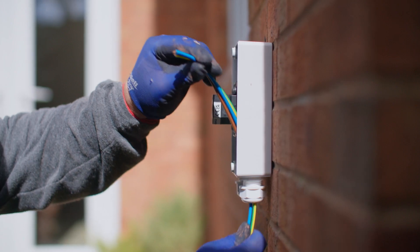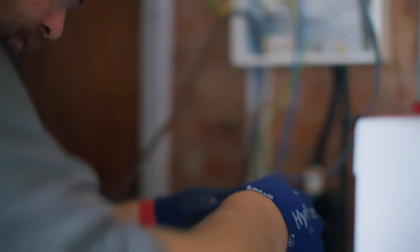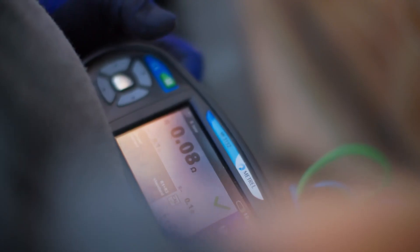Our electrician will install a new fuse box and connect your cables to the new system outside of your home. Then we'll fill, switch on and test your heating system.